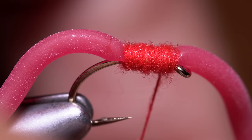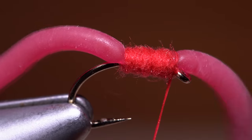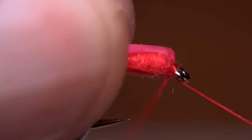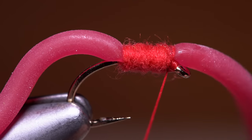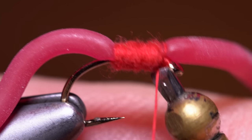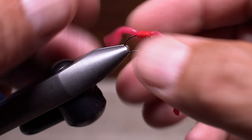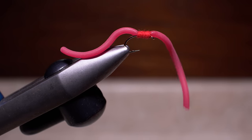Now pull the front worm material back to expose the hook eye and take a couple of wraps behind it. You can then pick up your whip finish tool, pull the worm material back yet again, and do a four or five turn whip finish. When you're done, snip or cut your tying thread free. And that's it. The dubbing forms a cool little collar, kind of like real earthworms have, while the rest of the material is free to wiggle enticingly in the current.